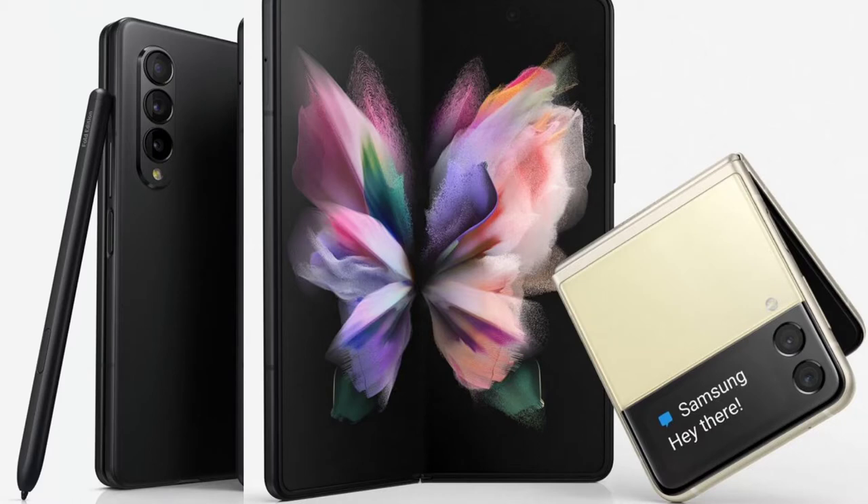Much like the Galaxy S21 Ultra, you may have to buy the S Pen separately. With the device open, it still relatively looks the same in terms of the display size as the Z Fold 3. Being thicker potentially means we're going to get a bigger battery and better cameras. They seem to be going with a more rounded camera design, as opposed to the more squarish or squircle look.